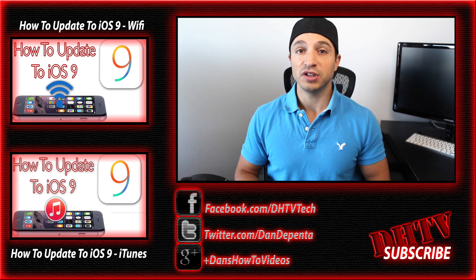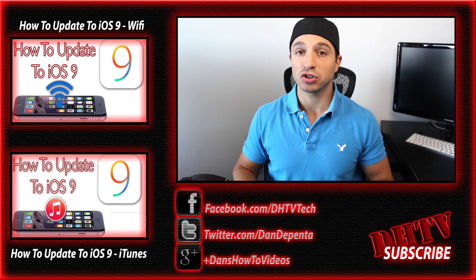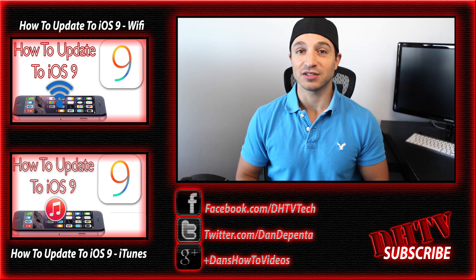Anyway, guys, I hope you enjoyed the video. If you did, hit that like button, subscribe to the channel, share it on Facebook and Twitter, and I'll see you guys in the next one.